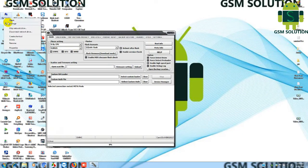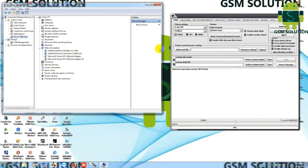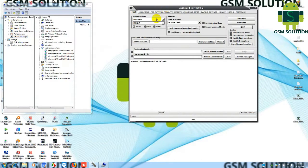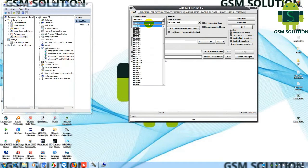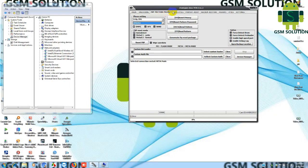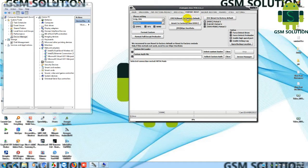Open Avenger dongle and select chip MT6761, then select factory reset meta mode, then click the start tab. Click boot key volume down, then click start tab. Open and insert the USB data cable.